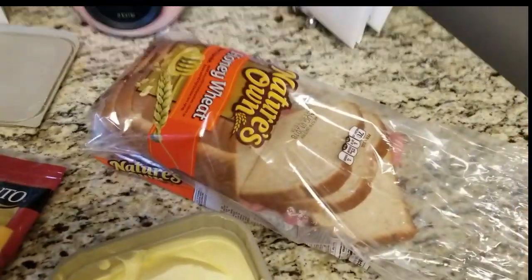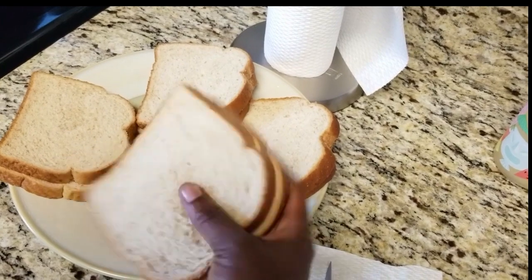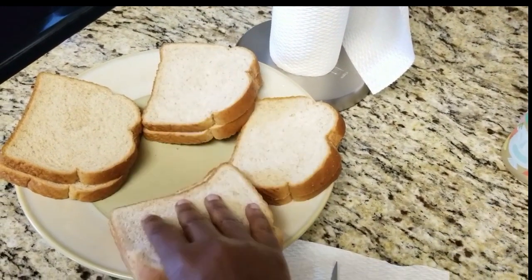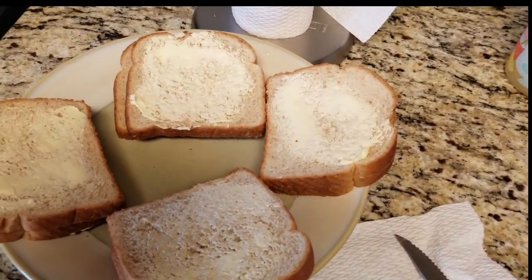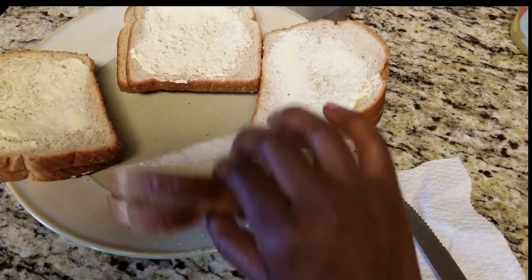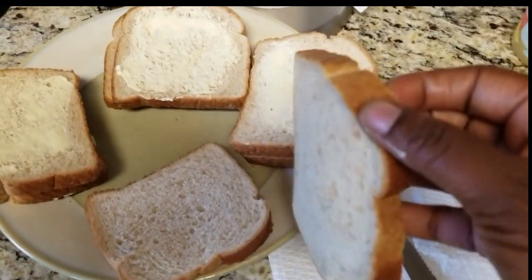I have got some bread — I use Nature's Own, but you can use whatever bread you want. I am about to put butter on each one on the outside. I'm going to make four sandwiches, putting butter on the outside so when you close it the butter is on the outside and you just put it in the skillet. I put butter on the top and butter on the bottom and now I am about to fill the sandwich with the ground beef.